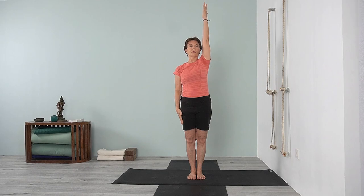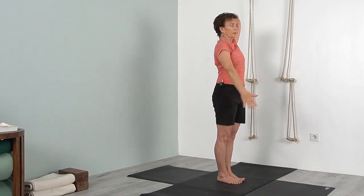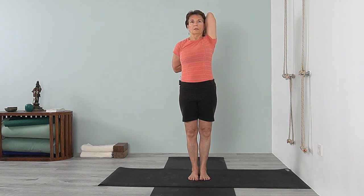Now bring your right arm up — urdhva bada guli asana. Take the elbow back, take the other hand and walk it up the back. Catch the fingers if you can; if you can't catch the fingers just press the hand into the back. Inhale, lift up, roll the left shoulder back, draw the right elbow up. Breathe, stay in tadasana — thighs are moving back, stay centered on the foot, lift up through the arches and the inner heel.